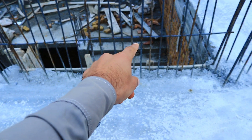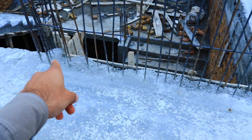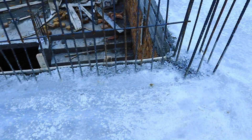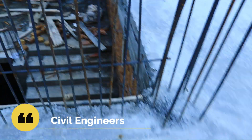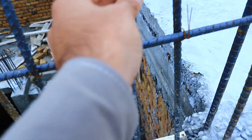Assalamualaikum guys, welcome back to Saveral Engineer's YouTube channel. Today I am on this construction site and I will show you reinforcement details for RCC staircase. This is a very important topic for you people practically on construction site.